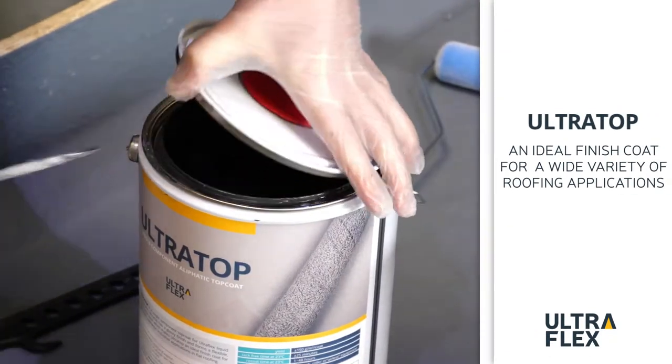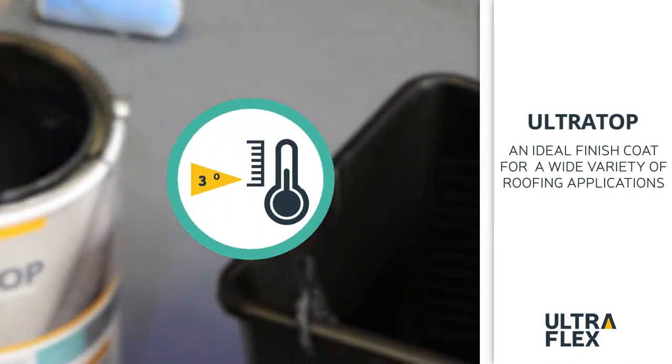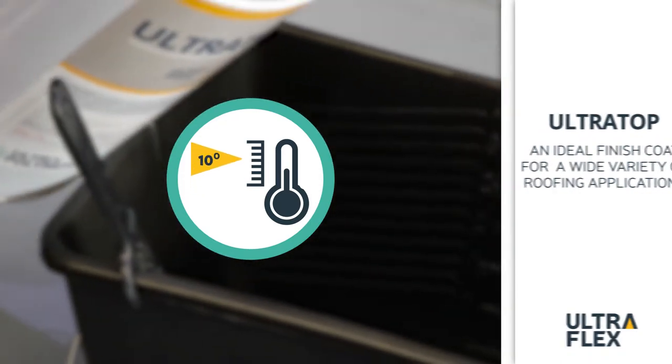Always apply UltraTop to dry, fully-cured UltraFlex, with a surface temperature of 3 degrees Celsius above dew point and an ambient temperature of at least 10 degrees.